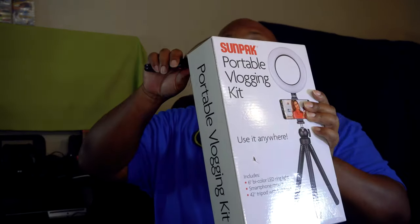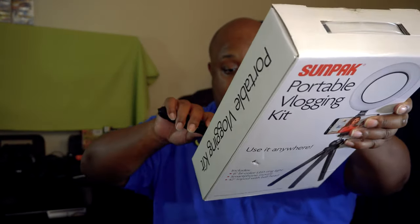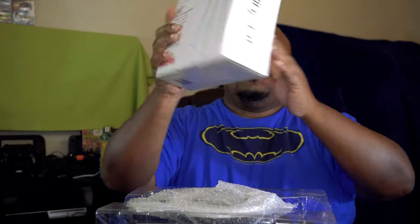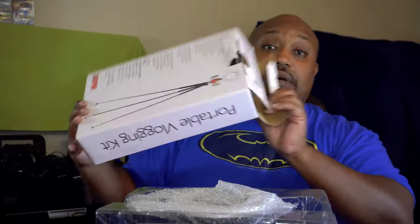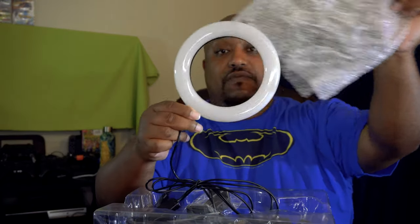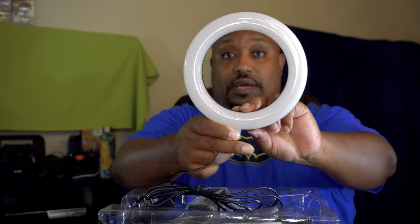Here we go, let's do the unboxing right now. See what's in here — make sure I get both tabs. The presentation is okay, I'm not fancy. I paid $39.99 for this at Best Buy. The ring light is small, it's not a big ring light, but for something portable I think this is okay. Here's the ring light — it comes with a controller where you can control the brightness and the temperature.